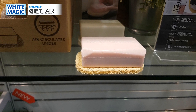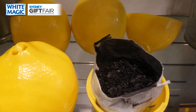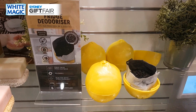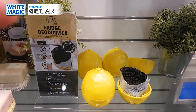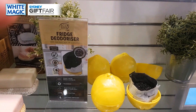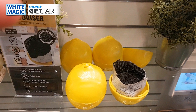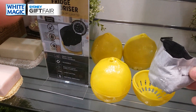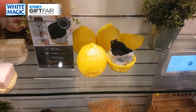The fridge deodorizer comes in a funky little lemon shape and inside is a packet of bamboo charcoal, known to naturally absorb bacteria, odor, and moisture. You put one in your fridge for every 300 liters. Every month, take it outside into direct sunlight and in an hour it's recharged and ready to go. After a year, empty the contents in the garden. We'll also be selling refills — a great way to keep your fridge smelling fresh and free of moisture and bacteria.